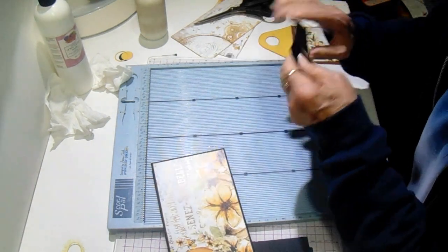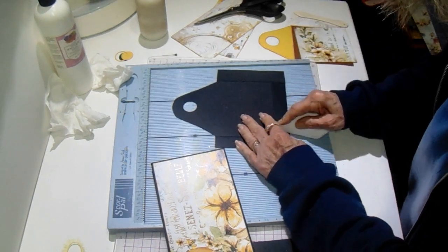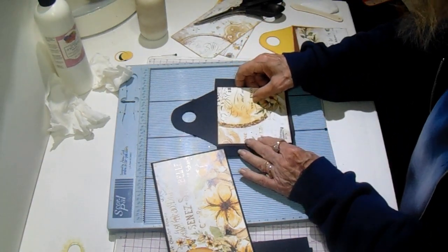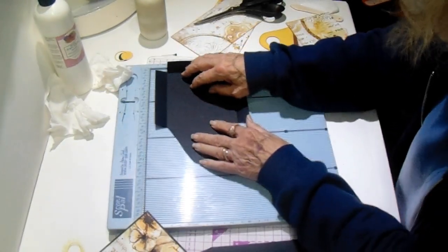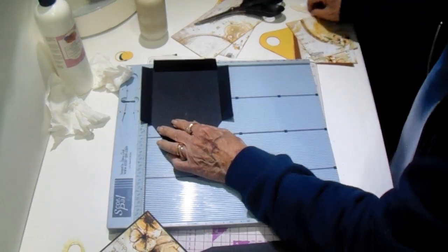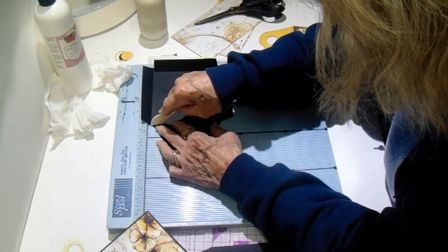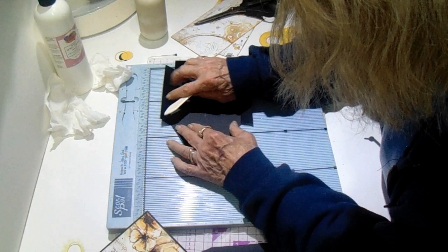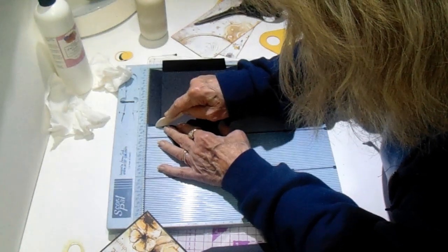Let's burnish this under and bring it back around. Now this piece can be added in here. I've got one more score mark on this — you want to line it up right where these two pieces jut out and score there. Make sure it lines up good.